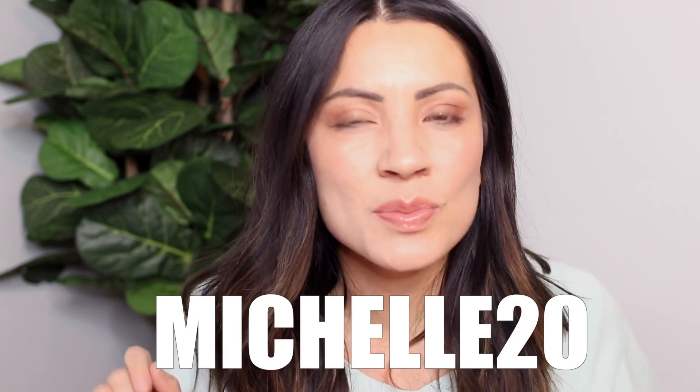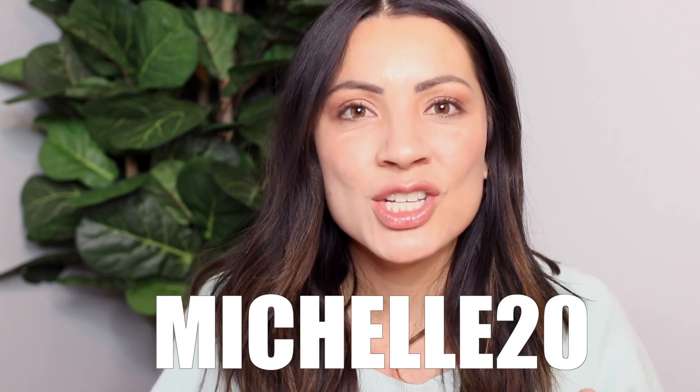They also gave me a discount code if you guys want to get 20% off — I believe the code is MICHELLE20. So let me show you guys what outfit they sent me. These are some of the brands that they feature in their boxes: things like Jollis, Blunded, Free People, and Tiki. These are all brands that I have heard of before. So I'm opening it up.